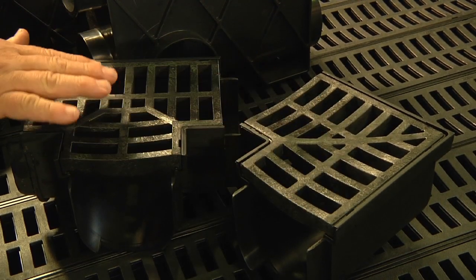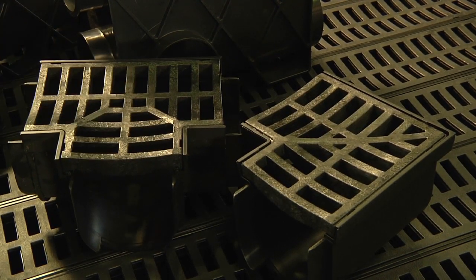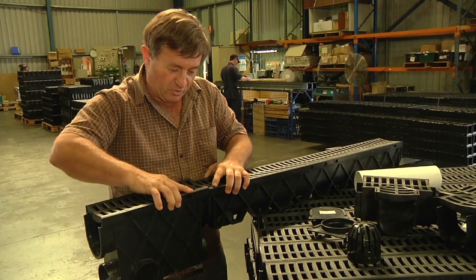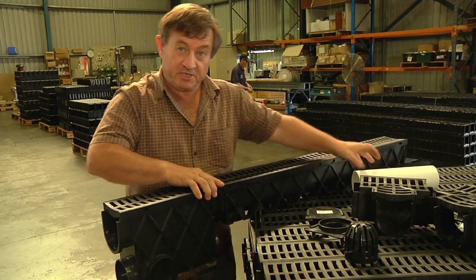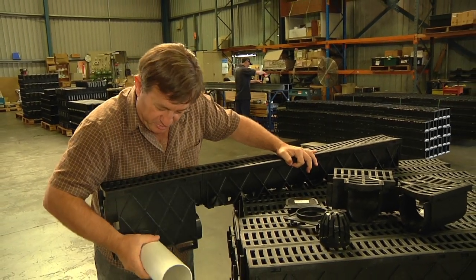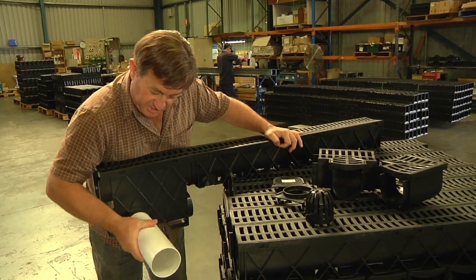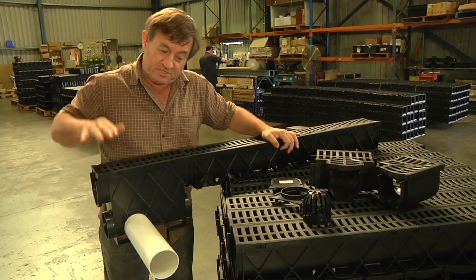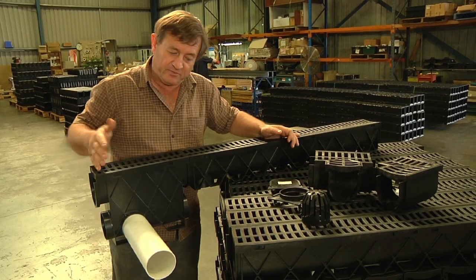To provide further flexibility there's a corner piece or a tee piece, and last but not least is an inline pit which, like all the components, clips easily together. To that we can also glue 90 millimetre stormwater pipe which we can get down away from all the stresses of traffic driving over the top of it.